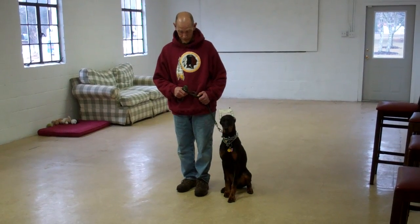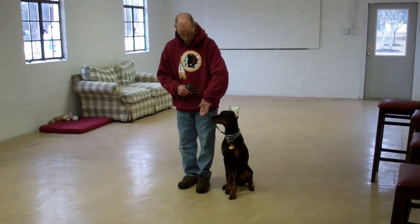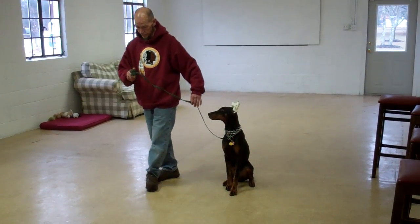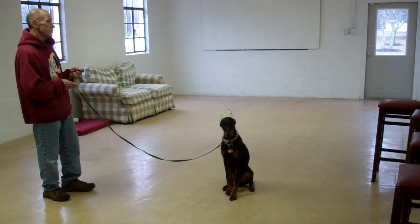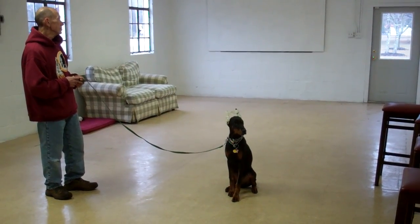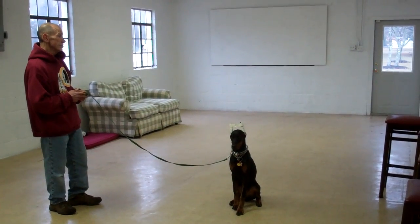Next they're going to be demonstrating our stay command, which is a hand and voice command. Fred will use the open flat of his left palm in front of Alana's muzzle and the one-word command to stay. He then walks out to the end of the training leash. It's a great exercise to build up self-control and maturity in Alana. You want to start practicing this one at about a minute and work your way up in increments to about three minutes.